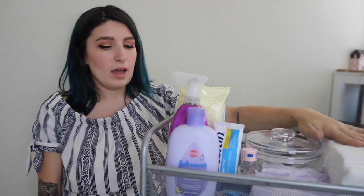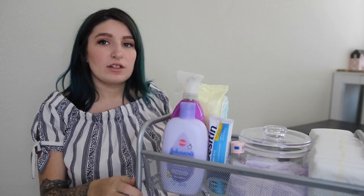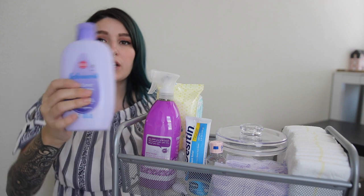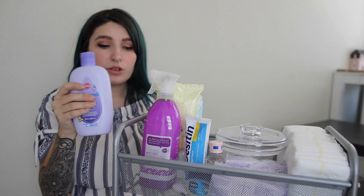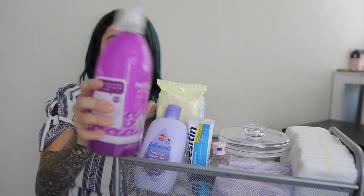I'm going to show you a close-up of which tier I am working on and then talk about each thing I have picked. So this is the top row. The first item I have in here is a Johnson & Johnson bedtime baby lotion. The next thing I have is a Method antibacterial cleaner.